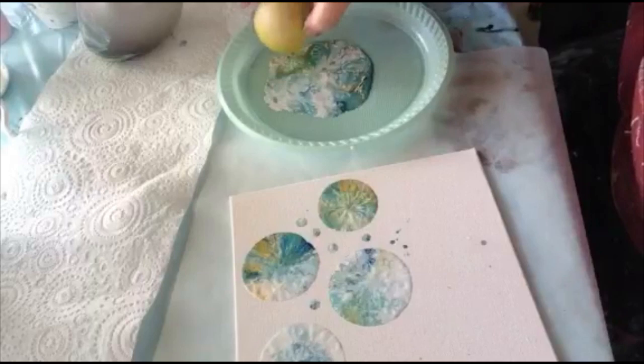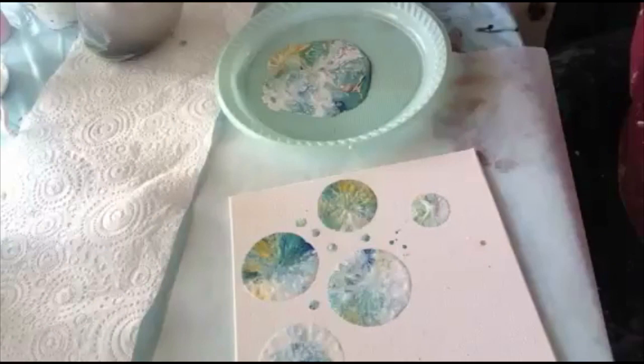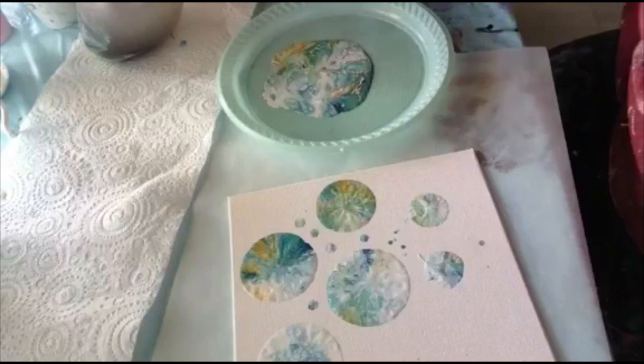I've also used a ball — my nephew's ball — before I tried the balloons. You get the same kind of effect, not as good as the balloon but still interesting. You've got to be careful when you do that with the ball. Try one more.